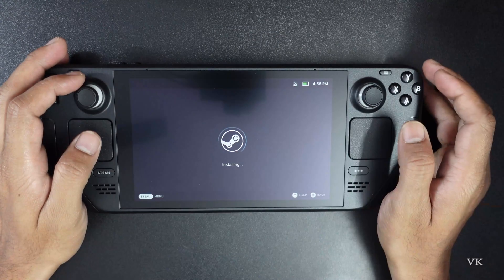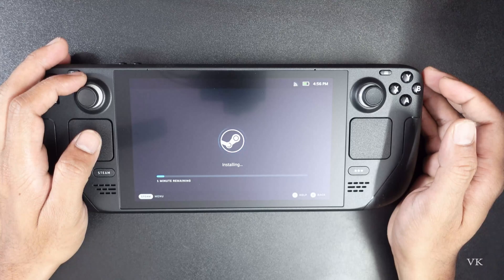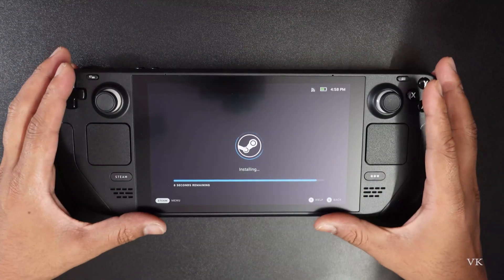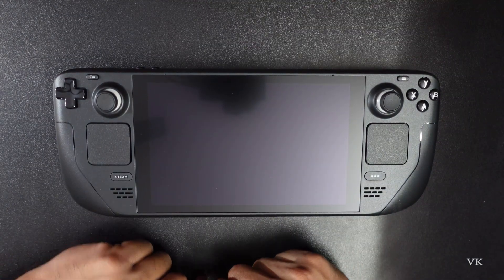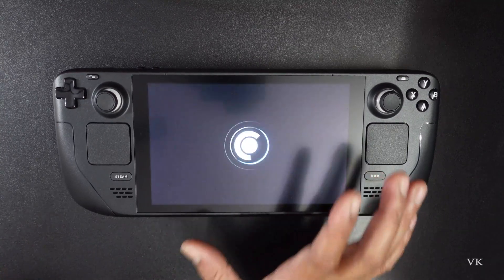Checking for updates — it's installing. I think the latest firmware is installing. It's up to one minute, it's about to complete. Steam was shutting down; it restarted because of the software update. At first-time setup it will take some time.